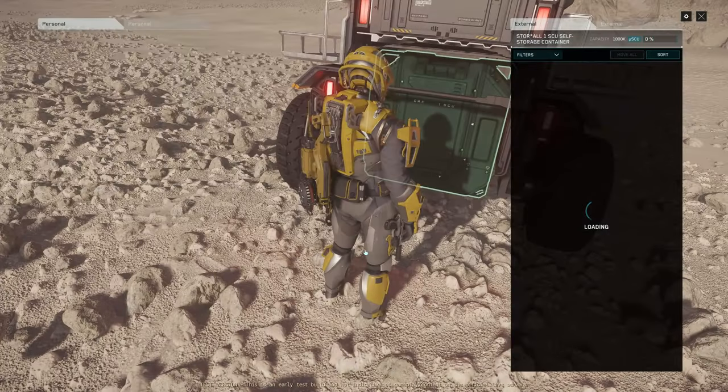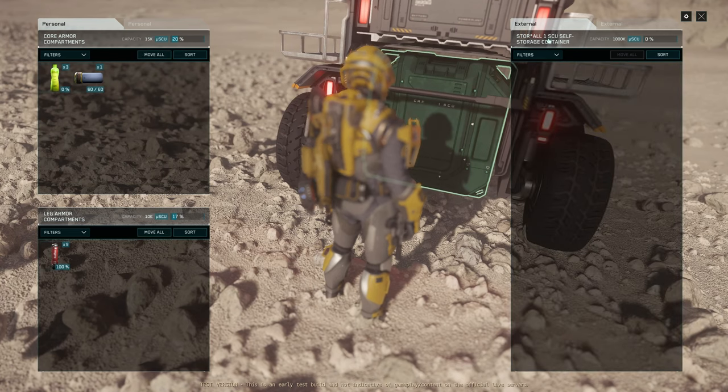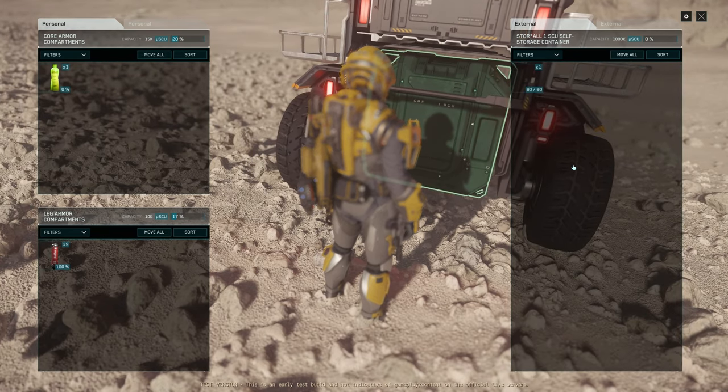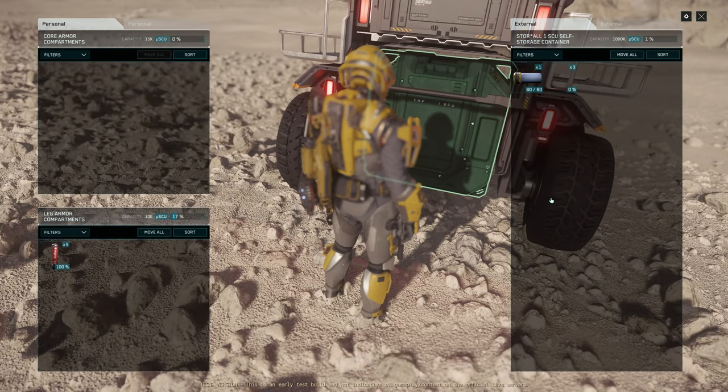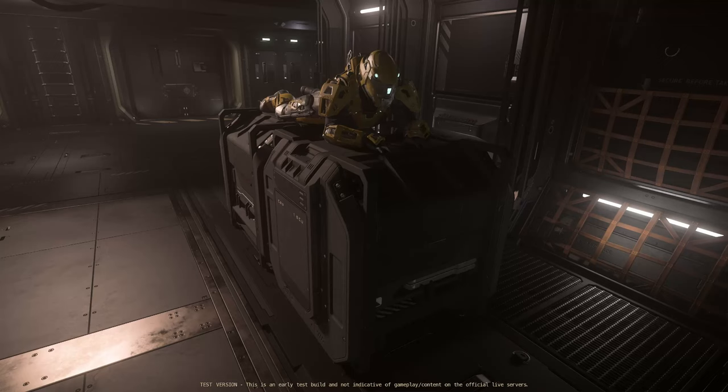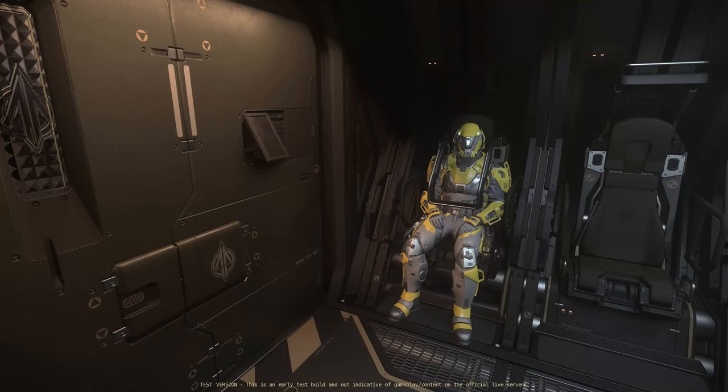If this is the reason we can't use a one SCU cargo box on the Mule, then I really hope that developers will soon make this work properly, because I really want to use my Mule for bunker raids — to loot weapons, armors, even drug boxes with maize and such. I've given you a few examples of how you can help yourself with upgrading the Drake Mule. I'd love to know if you use your Drake Mule and what you think about expanding cargo storage with one SCU openable cargo container.